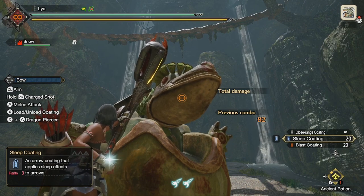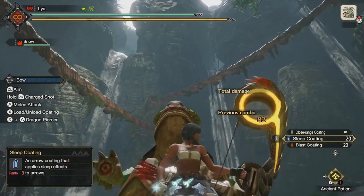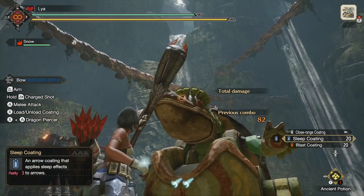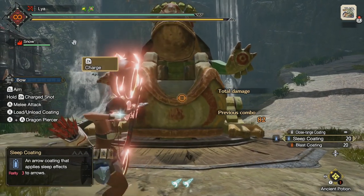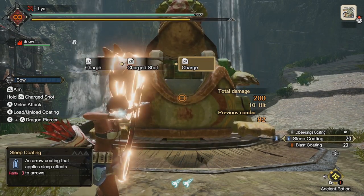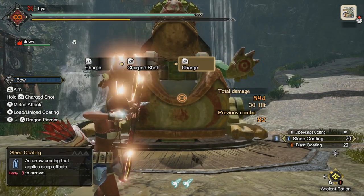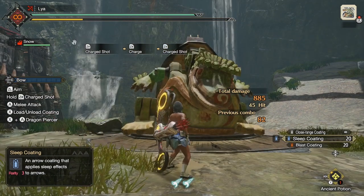Next question: does hitting the monster in its weak points make any difference when applying coatings? The answer is no. I was purposely hitting the monster in the head before; now I'm hitting it in the belly and we'll count how many shots it takes. One, two, three, four, five, six, seven, eight, nine — yep, same nine shots. Weak points do not matter when applying coatings or elements to a monster.